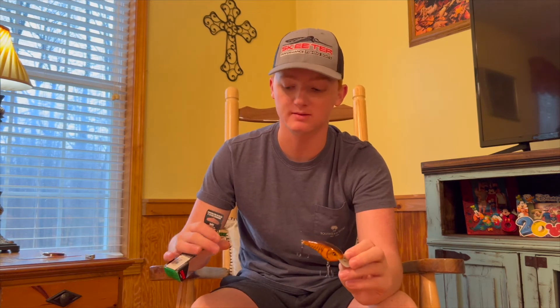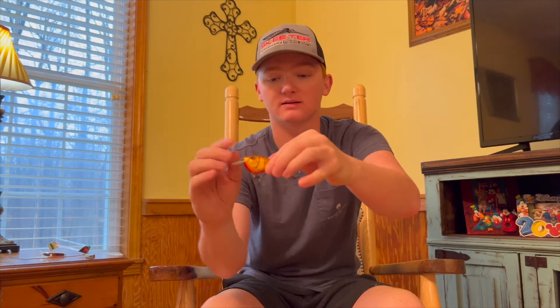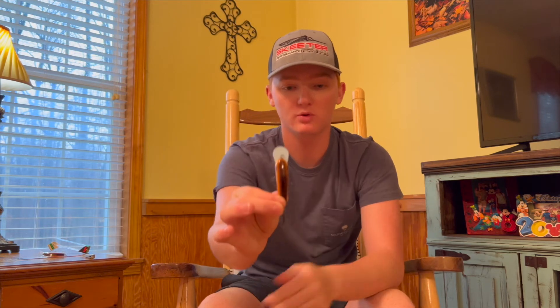Throwing this thing is a little bit of a challenge — it is a balsa bait. The package says the depth range is six feet, though I would have said probably four to five. It is two and three quarter inches long and weighs a half ounce, so it's a heavy enough bait. It's a decent sized bait, probably the size of like a 2.5 KVD — they measure those by inches, so almost a three inch bait and it's pretty wide.